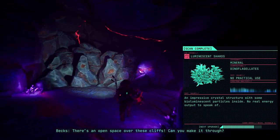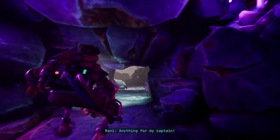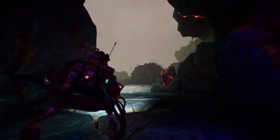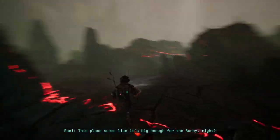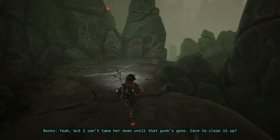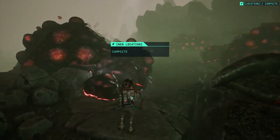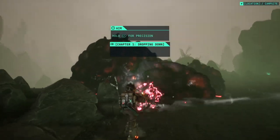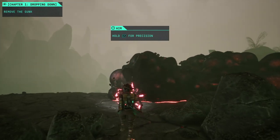Some more of the stuff — an open space over these cliffs. Can you make it through? Anything for my captain. Enough with the captain thing. This place seems big enough for the bunny, right? Yeah, but I can't take her down until that gunk's gone — care to clean it up? Sure, it'll be our pleasure. So we're basically going to clean the planet up from this whole gunk thing.